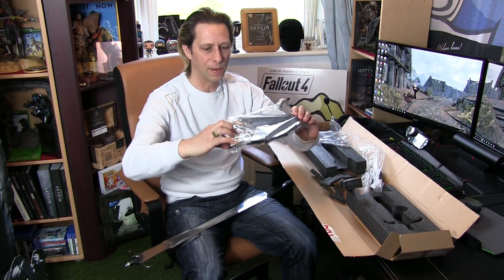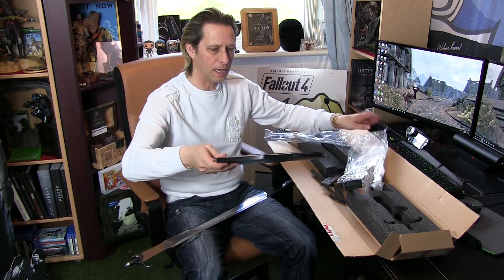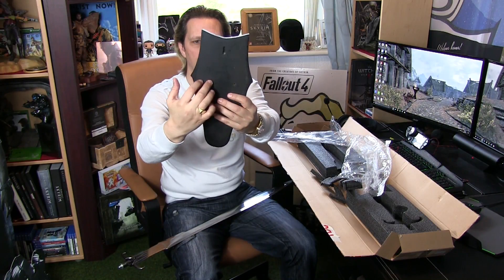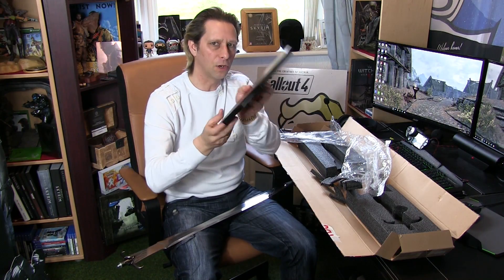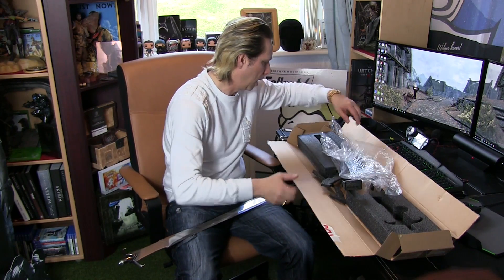We've also got a plaque here. This is the plaque which will hang really nicely on the wall — you can see it's wood, and there are holes already bored out so you can just hang it. When it's all put together, this is going to look fabulous hung up on the wall.